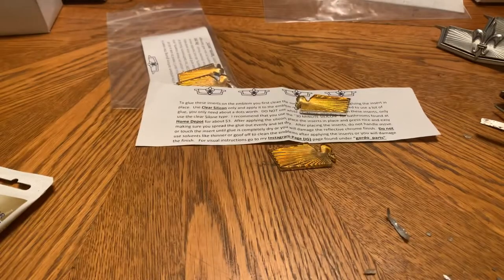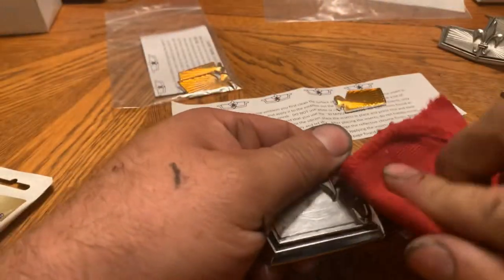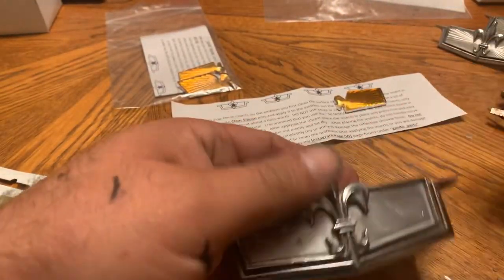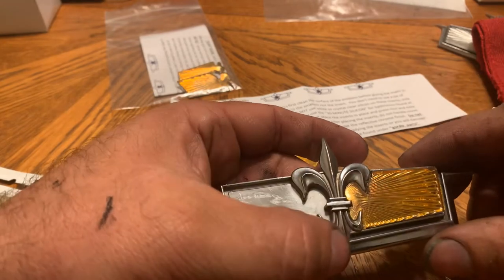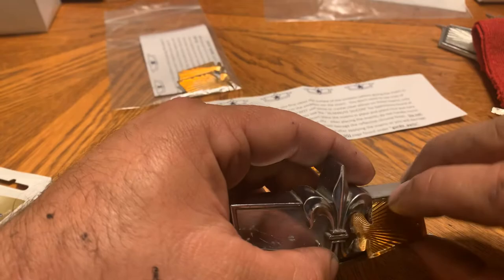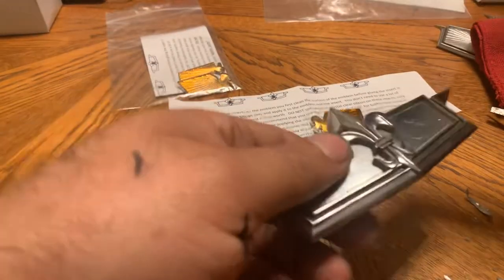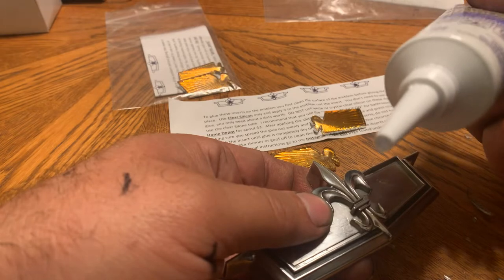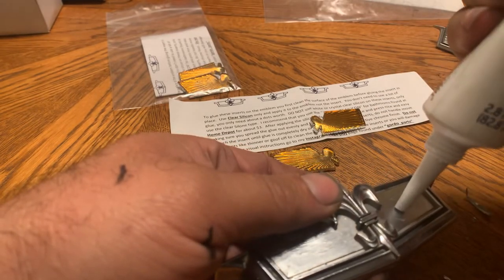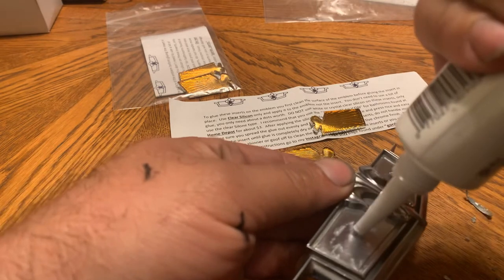I'm going to blow this off, use a little rag to wipe it down, and test fit this one as well. I don't want to shove it all the way down and get it stuck like the other one did. For the silicone, I already got this open — you're going to have to open the little tip, you cut it with a box cutter or a knife. The instructions tell you how to do it — put a pea-size amount, I think that should be enough.